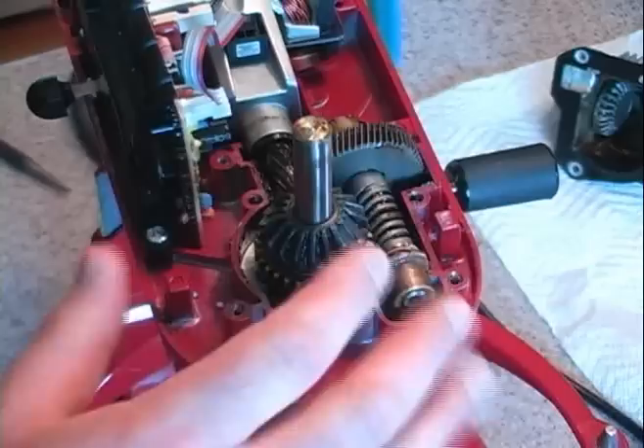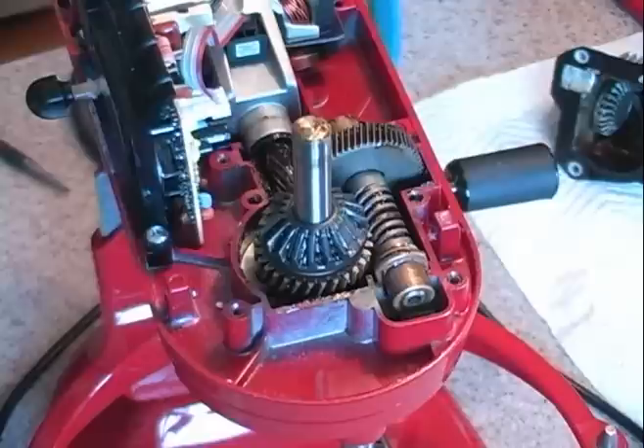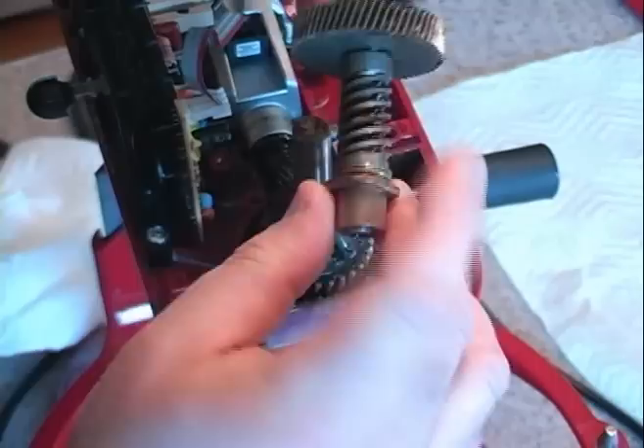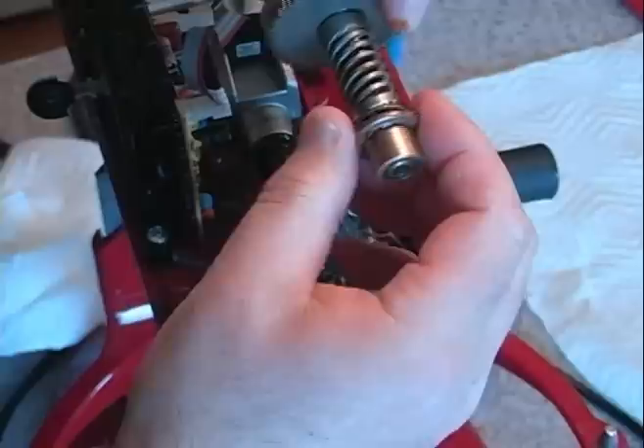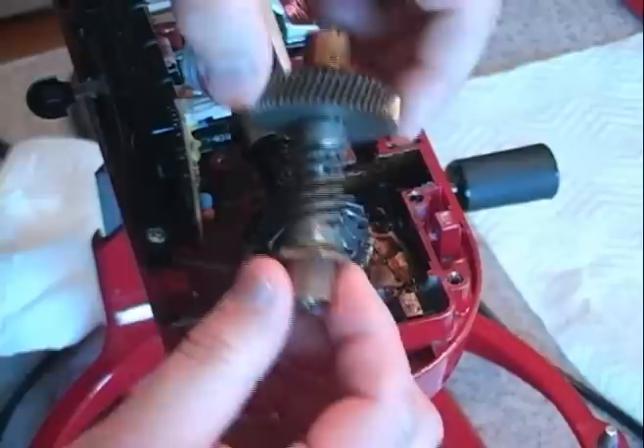First thing you do is get it all cleaned off. I recommend using a putty knife to go in there and get the grease off, and use quite a bit of paper towels while you're working. Starting off here, in this particular unit what most often goes bad is this particular gear right here — this is the worm gear, the worm gear assembly. The gear itself goes, and there are bushings and bearings that come off. In my particular unit, this one was good, so I'm going to set that aside.